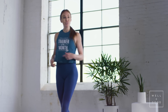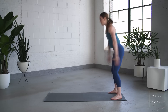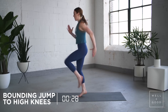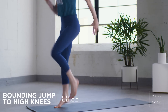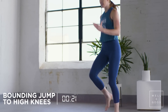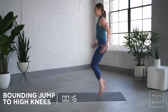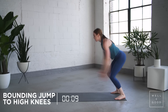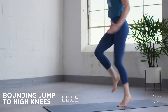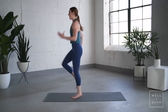We're gonna jump into the first movement: one bounding jump into backward high knees. Big jump, land in the squat, back into the high knees. Straight back, land, high knees, tall posture. If you want to modify, jump up and do high knees in place. If you're doing the bounding jumps, big scoop, air squat, high knees.